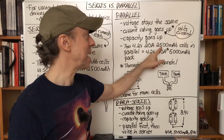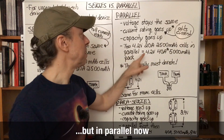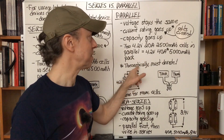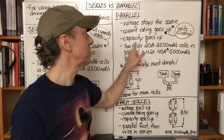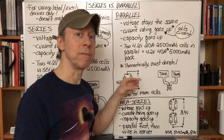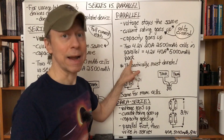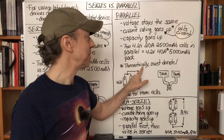The capacity also goes up in parallel, since each tank can contribute its contents to the total. So with two 4.2-volt, 20-amp, 2500 milliamp-hour cells in parallel, you get 4.2 volts (voltage stays the same), 40 amps theoretically, and 5000 milliamp-hours — current rating doubles, capacity doubles. Three in parallel triples, four in parallel quadruples. Any more than one cell connected together is called a battery pack.